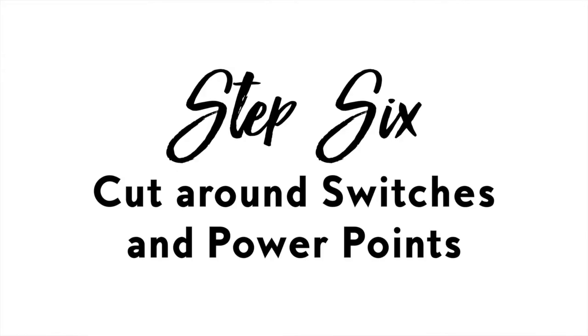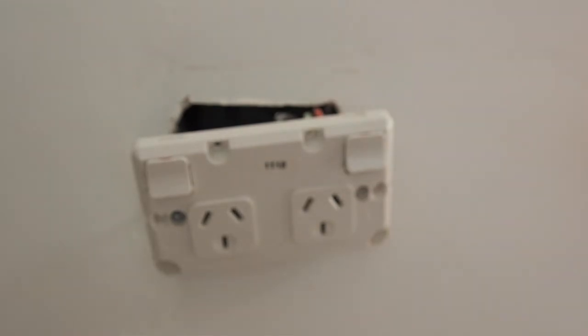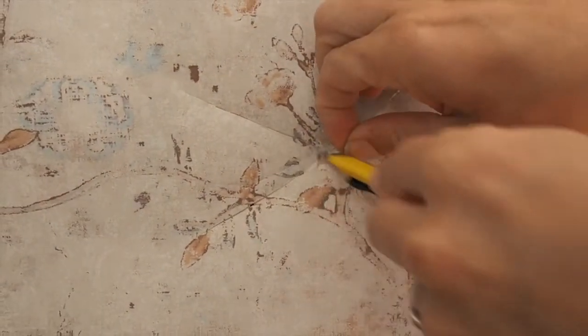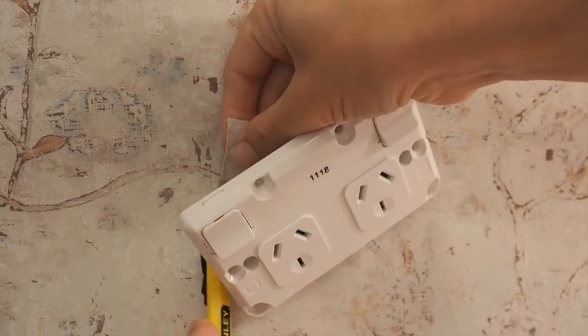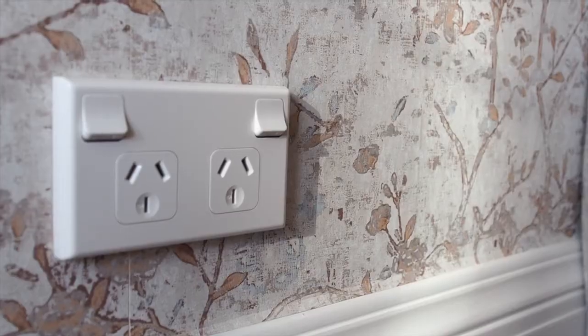Step six: cut around switches and power points. Make sure that the power is switched off and unscrew your plate from the wall. Lay your paper straight over the top of the fitting, then make diagonal cuts from corner to corner across the fitting. Pull the plate through and then trim the wallpaper with a blade. Once the wallpaper is dry, screw the plate back on and turn the power back on.